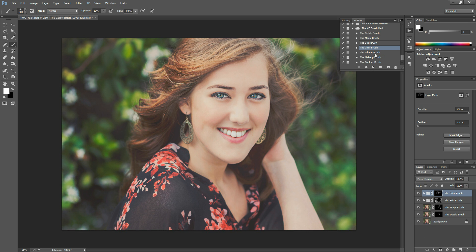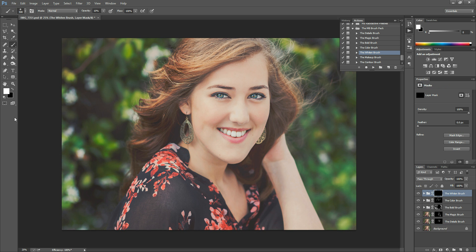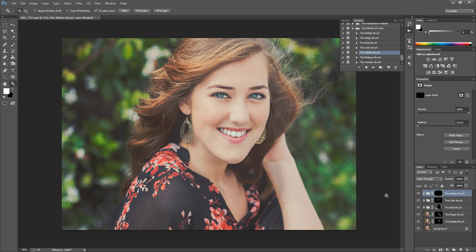The next one is the Whiten Brush — hit play. She doesn't really need this one, but I'll show you how to use it. I'm going to go back to 30% opacity by hitting the 3 key and just sweep it over her teeth. If you want to zoom in closely and make sure you don't get any on the lips, that's a good idea.